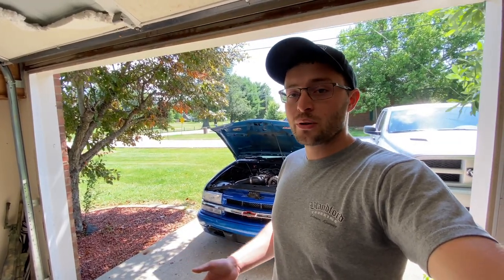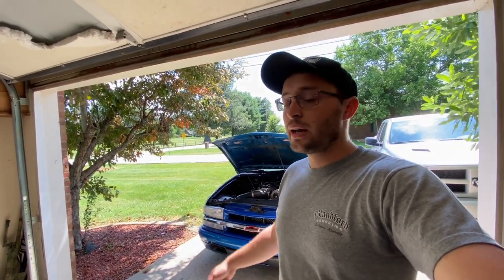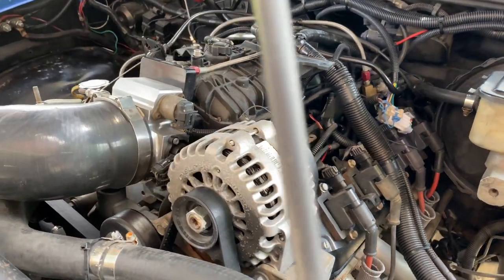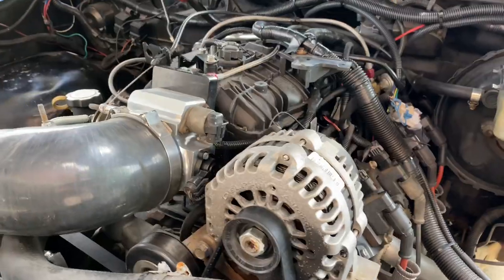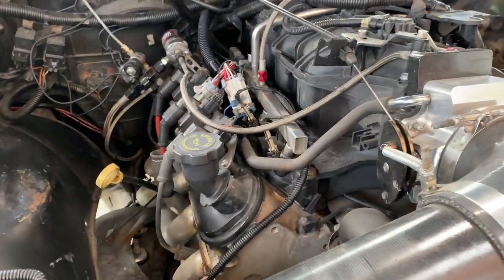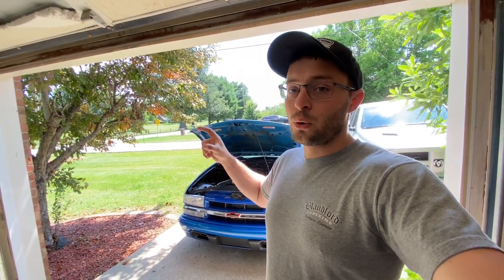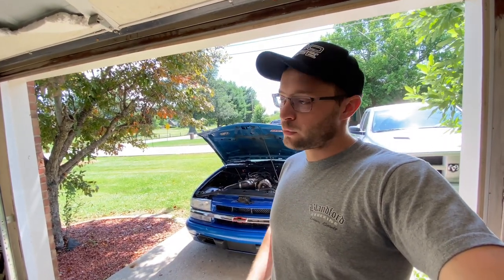For this video I'm going to assume that you already have your engine — your 4.8, 5.3, 6.0, or whatever engine you want — and your transmission. This truck is a 5.3 with a 4L60. The wiring harness is a standalone harness that has been modified; it's a factory truck harness modified with a stock truck ECU, and all it does is control the engine and the transmission. I have no gauges, but I do have an OBD2 port gauge that plugs in — just a little display screen. It works.